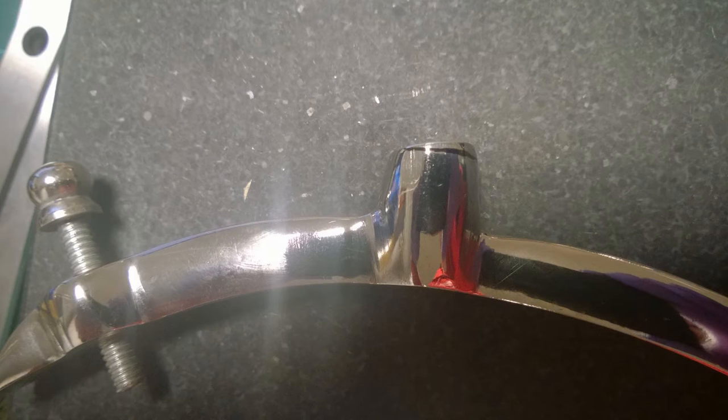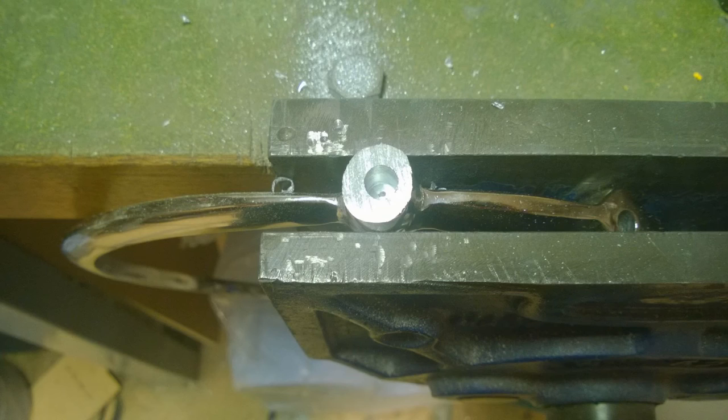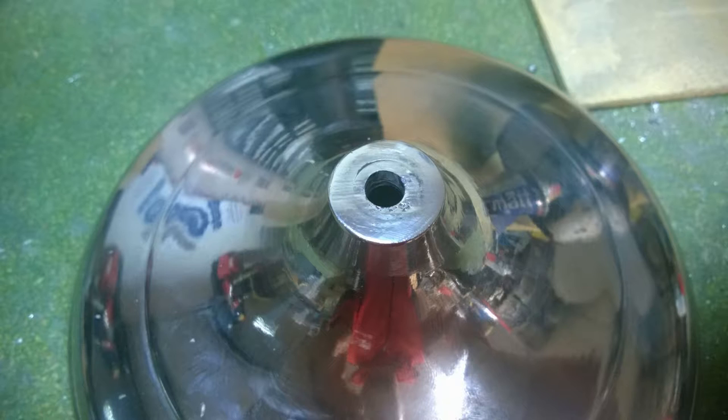I marked out square as best I could relative to the actual base there in pen — you can see — and basically just attacked it with a file and cut it down. The other thing I wanted was to increase the thread size, so I drilled that out. You can see it's not center-drilled very well, but the original hole wasn't centered well either, and when you stick it all together you're not really going to notice.